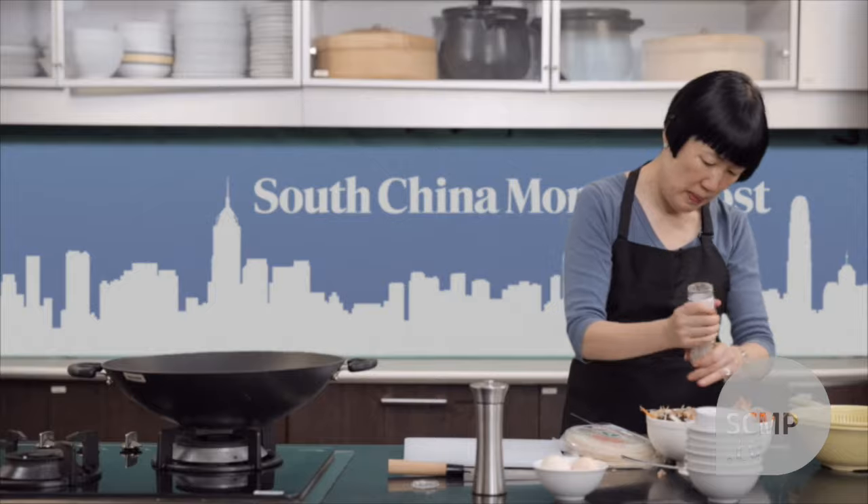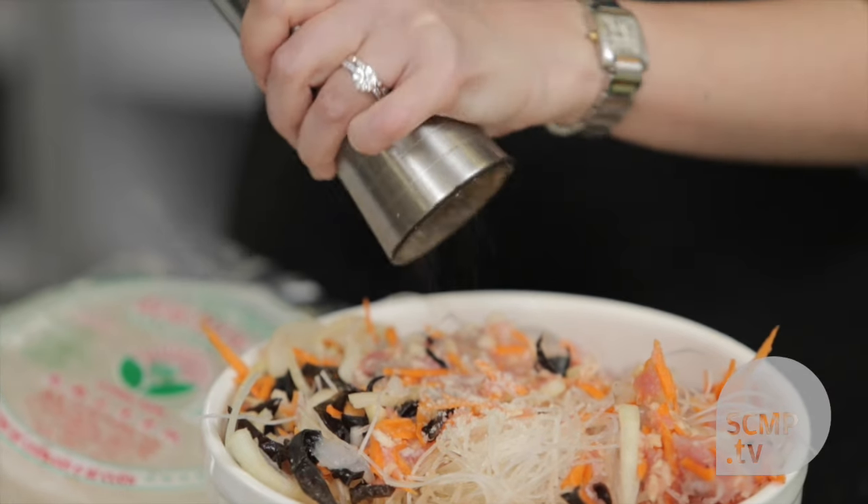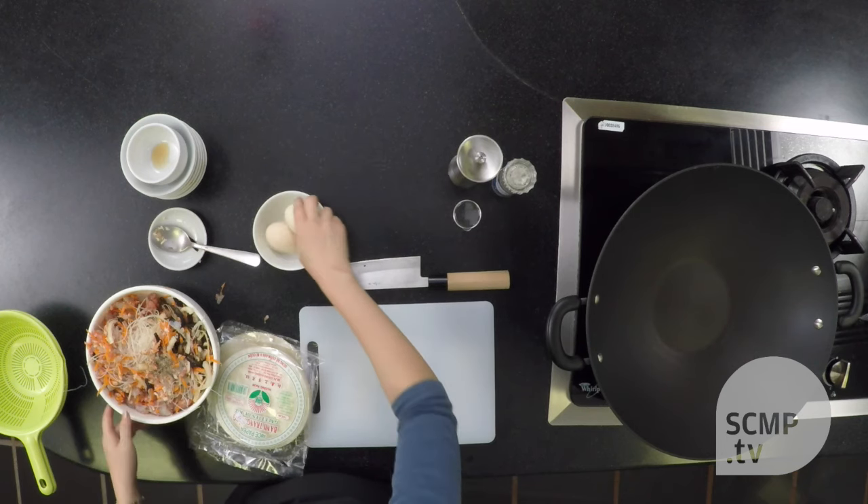Now I'm adding some salt, black pepper, and eggs, which will help bind the ingredients together.